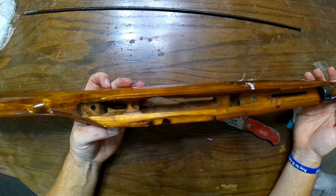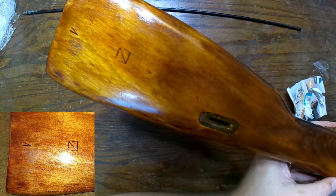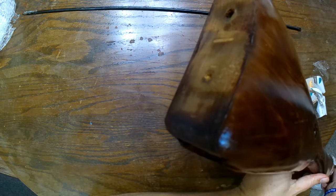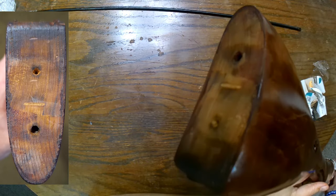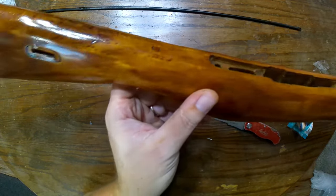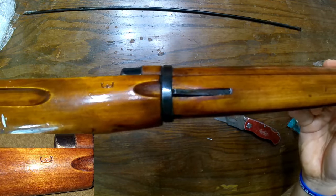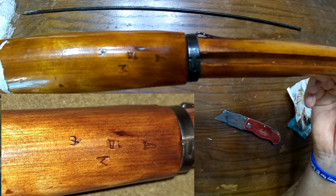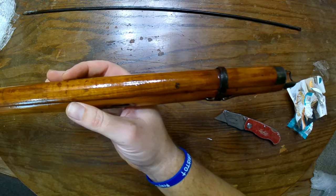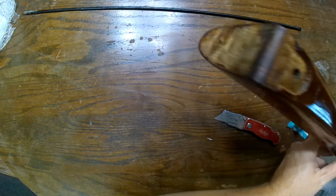This is a very interesting Mosin-Nagant stock and I don't really know that much about it. This one has had a repair — you can see it on the bottom side of the buttstock. If you look closely, it has been dovetailed, so it looks to me like an arsenal repair. There's a number five down on the bottom of the wrist, another five here, and some kind of weird-looking Cyrillic markings. It's got the upper hand guard, both barrel bands, and the cleaning rod. It does not have a butt plate, but you can get those easily.